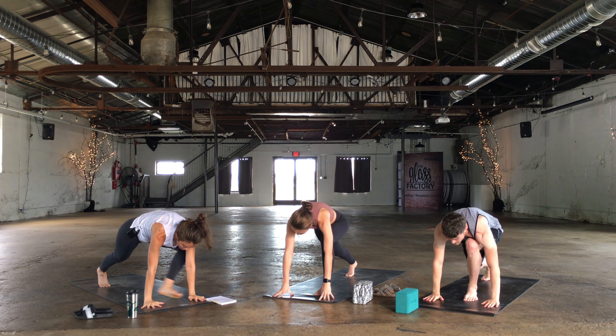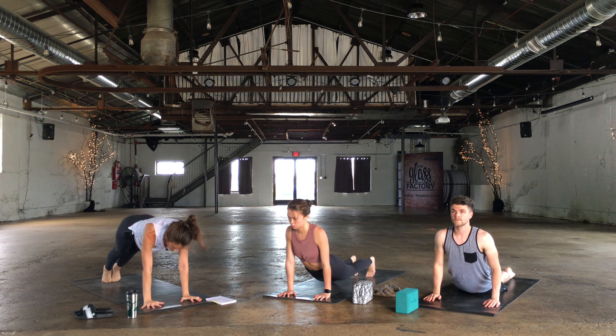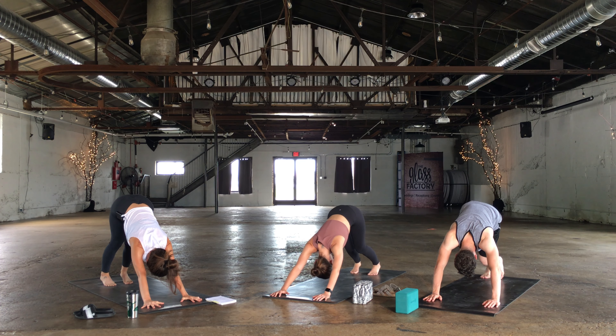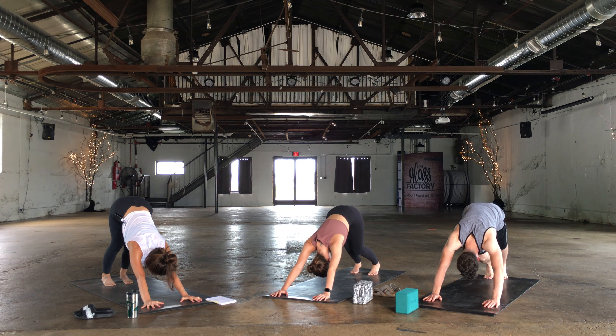Hands come down to the mat, step back, lower down chaturanga. Upward facing dog or cobra. Exhale, down dog. Three breaths here in your down dog. Inhale and exhale, sigh it out. Inhale and exhale. Inhale — look up between the thumbs.